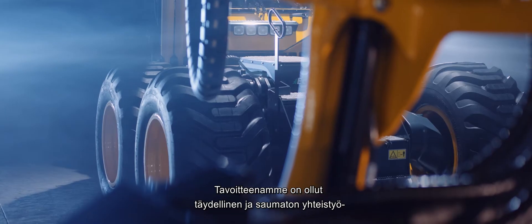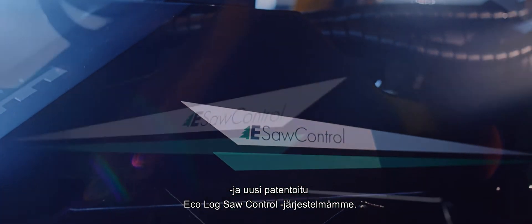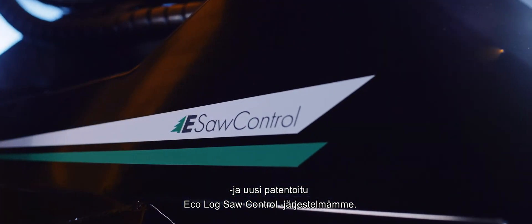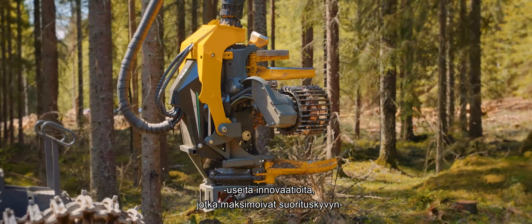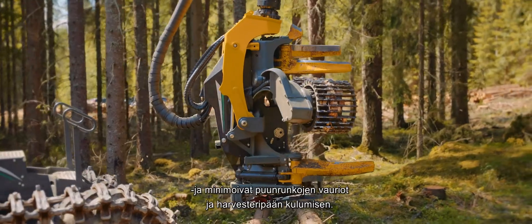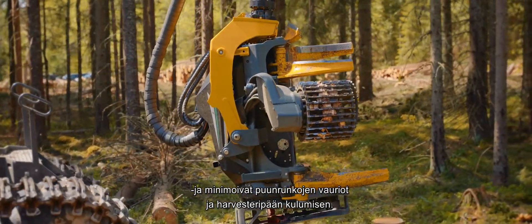In our quest to achieve a perfect and seamless interaction between machine and Harvester Head, we have developed a system that combines the unique low-friction concept with our new patented EcoLog Saw Control system. The low-friction concept comprises a number of innovations that maximise performance while minimising damage to the tree stems and wear on the Harvester Head unit.